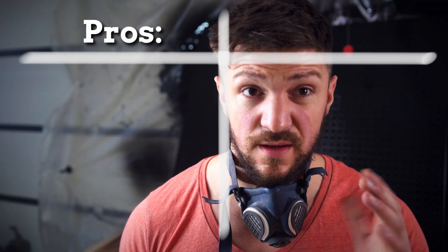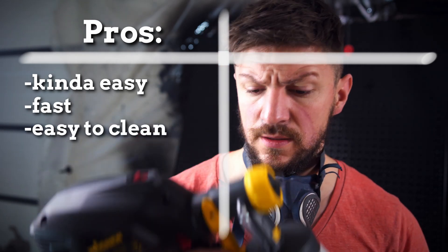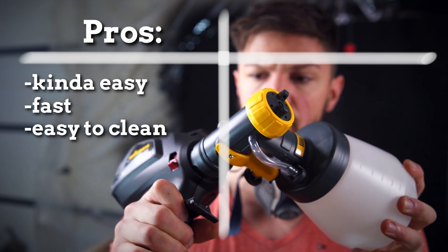The pros are: it is fast, the gun is easy to clean, and it fits together very nicely.